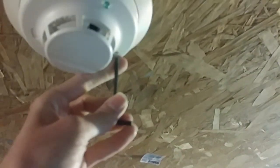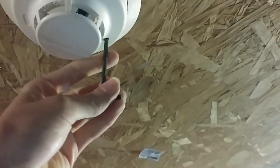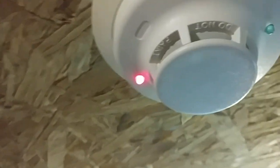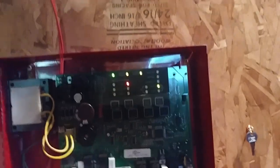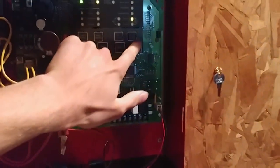Now let's go ahead and set up the fire alarm system. Let's set up the smoke detector first today — I haven't set this off in one of my system tests yet, so let's activate the smoke detector first. Here it goes. Smoke detector activated. The red light is on, so... reset.